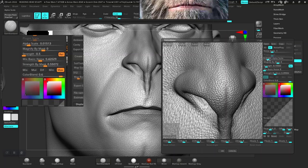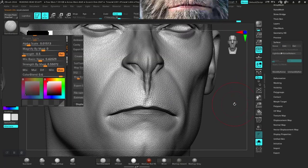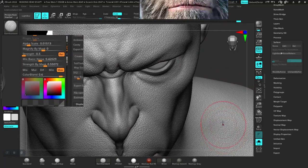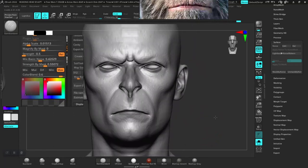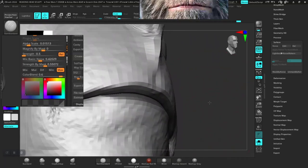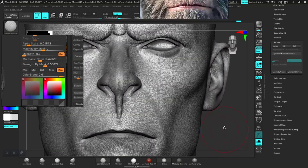Let's increase the intensity a bit more, a stronger intensity — something like this. Okay, let's see if it respected the marks we did. Well, not so much — it did not respect the marks we applied here. It's not supposed to apply wherever we have the marks. At least we have good skin detail around this.